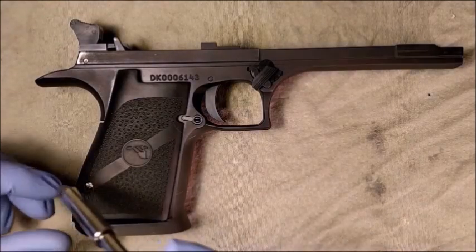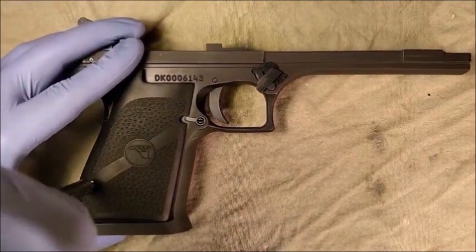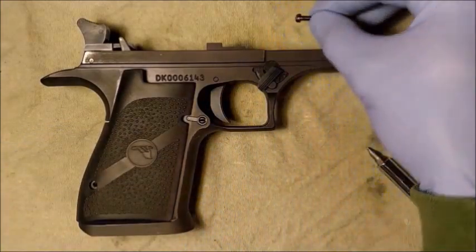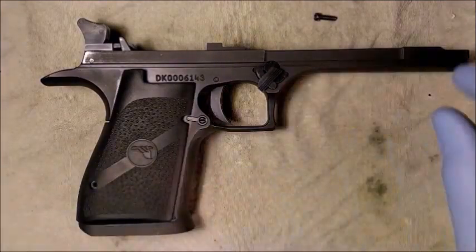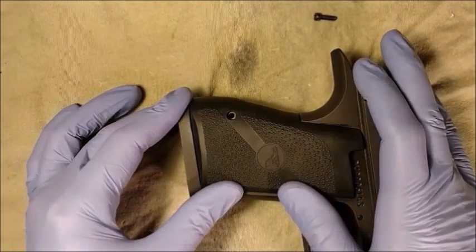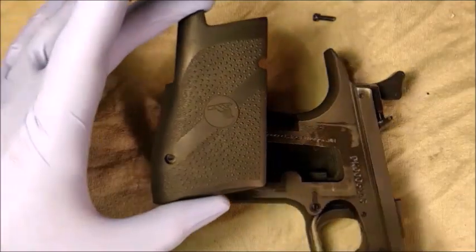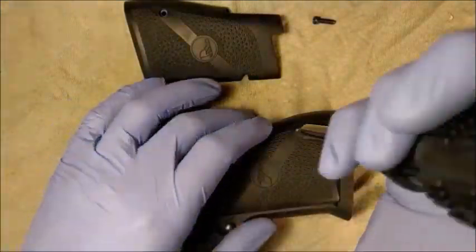To remove the right grip half, loosen the right grip screw. Remove the grip screw. With even downward pressure, slide the grip half to the rear and lift straight up. Flip the frame over and repeat the procedure on the left side.